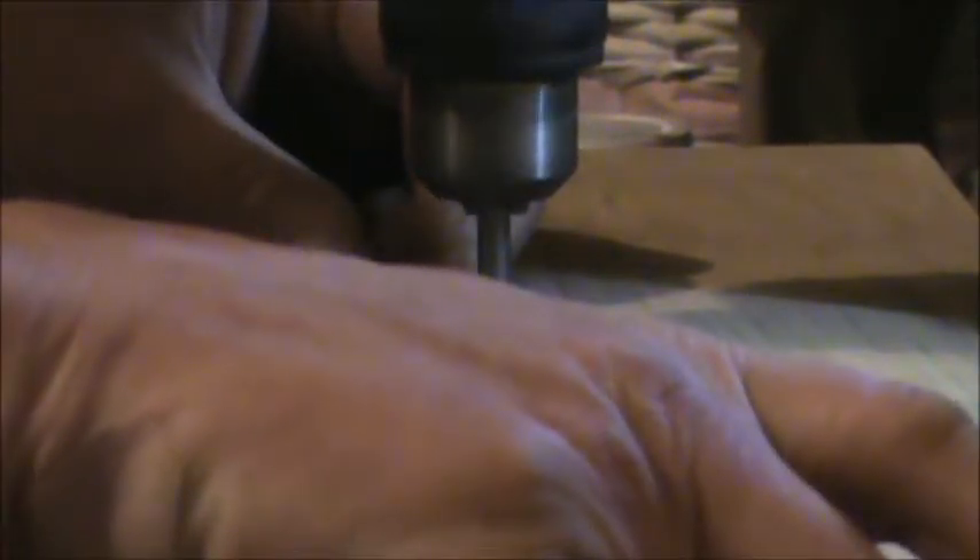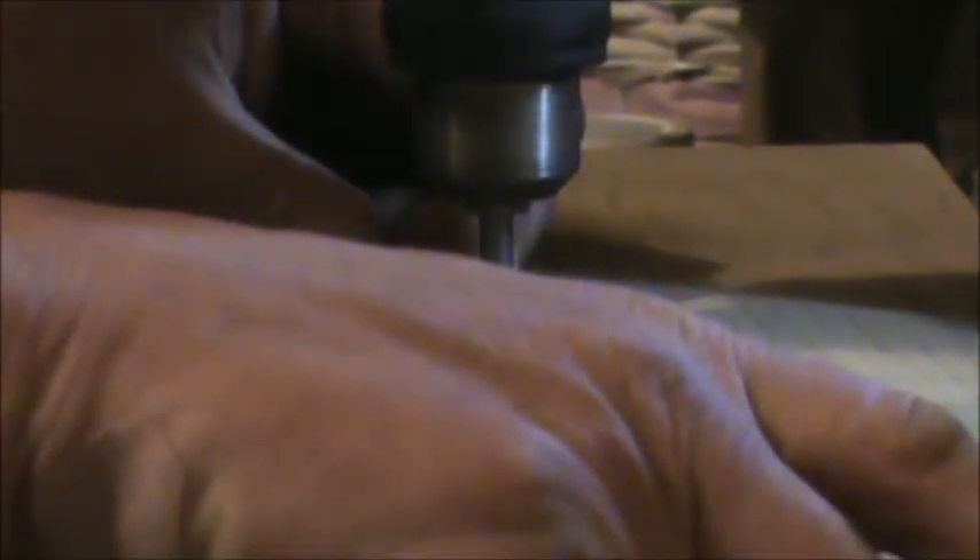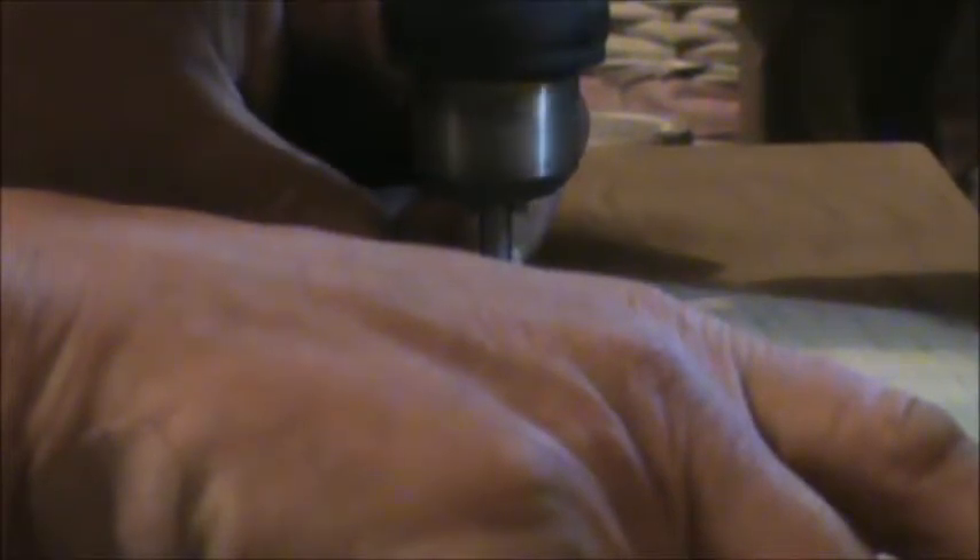Anyway, you should always wear safety goggles so you don't get anything in your eye. And this is how you do it — you have to hold it real tight. I'm working still right there and you just kind of carve it in.